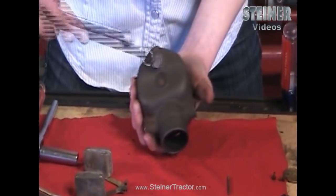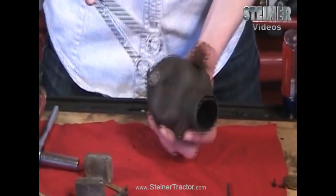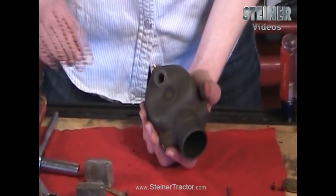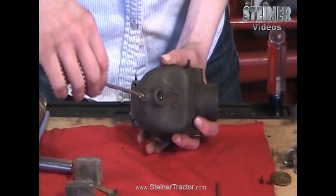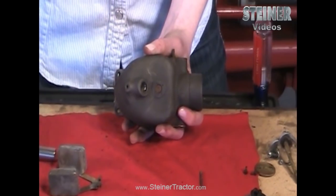On the bottom of your carburetor you want to take this plug out so that you can get cleaned up in there very well. Also this little inspection screw you want to take out as well. Once you have all those parts out we can go ahead and clean it up.